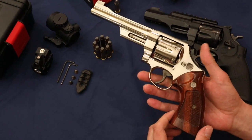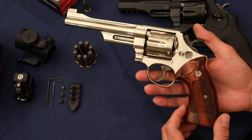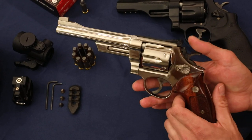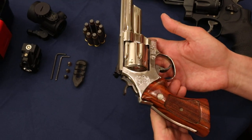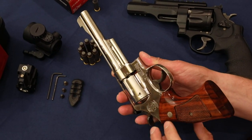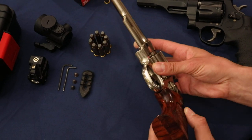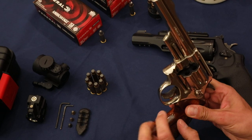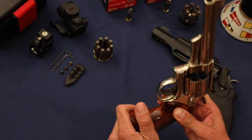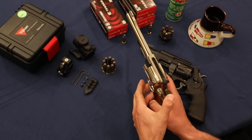These grips — I might butcher this name — are Goncalo Alves grips, which is like a tiger wood. You can see they're just gorgeous, very pretty. I'll just give you a look here so you can see the bottom of them. But this gun's trigger is actually very wide and just comfortable. It's comfortable to cock also because the hammer is so wide.